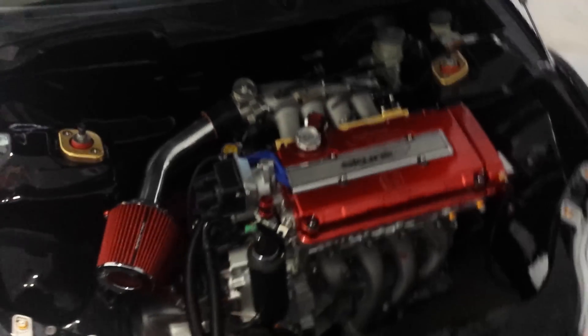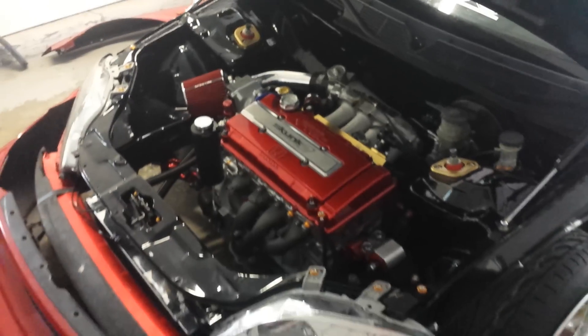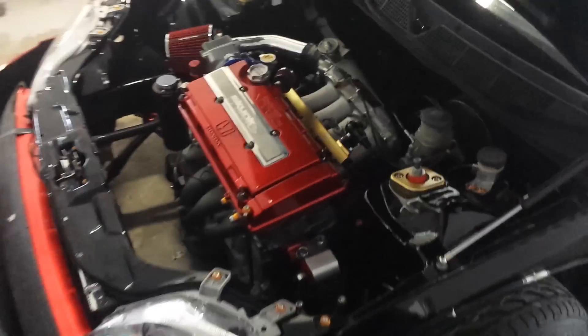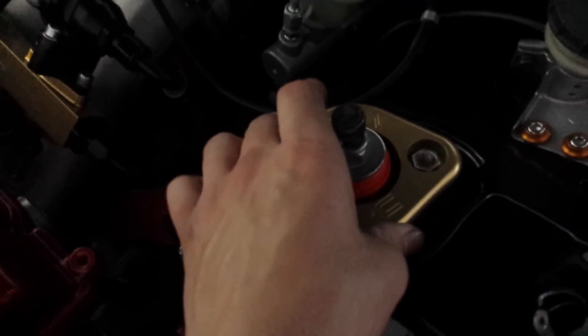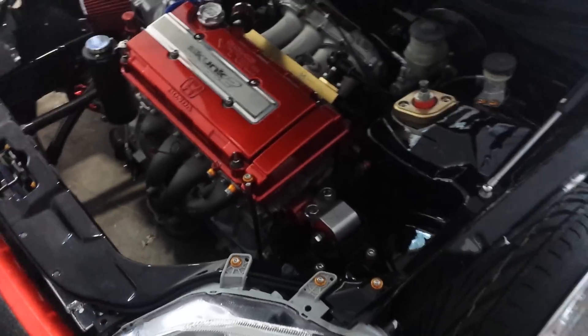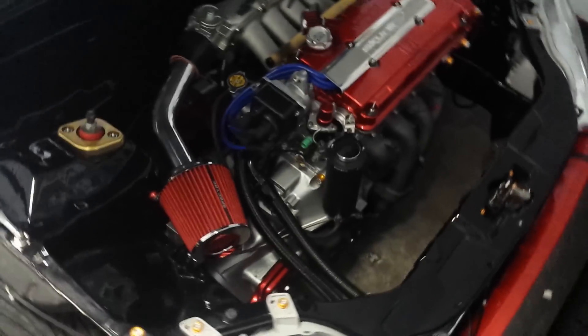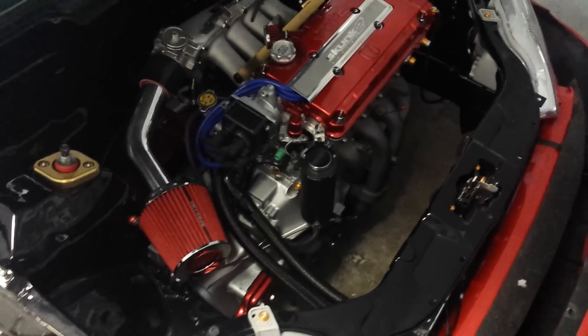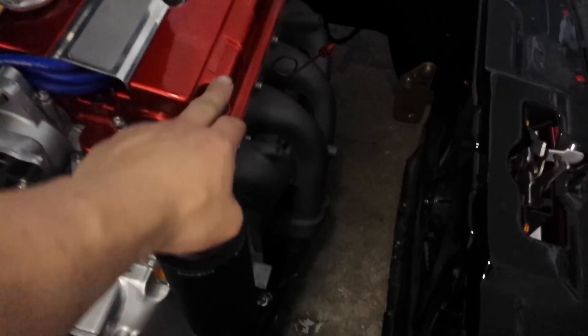Need to clean up the paint a little bit — it got filthy the other day. MPC — these strengthen the towers, if anyone's wondering what those are. And my MPC fuel rail, which goes perfect with all my other gold stuff. Pretty much all the gold bolts you see are from downstarinc.com — that's pretty much where I got every single one of my bolts for my engine bay and motor.